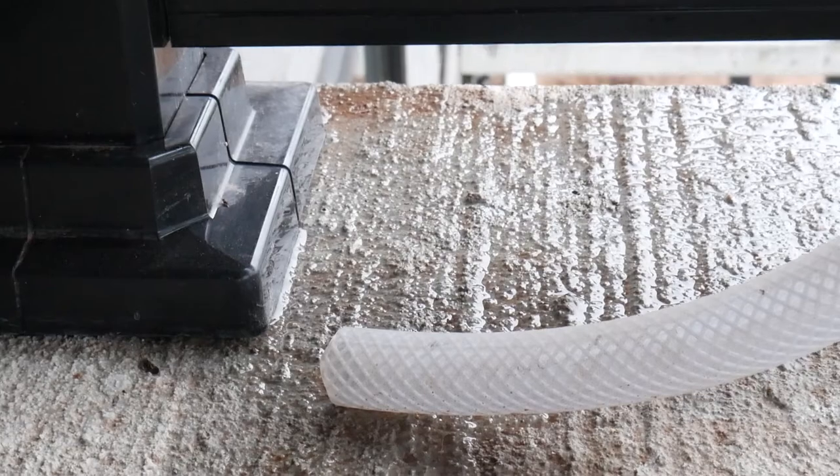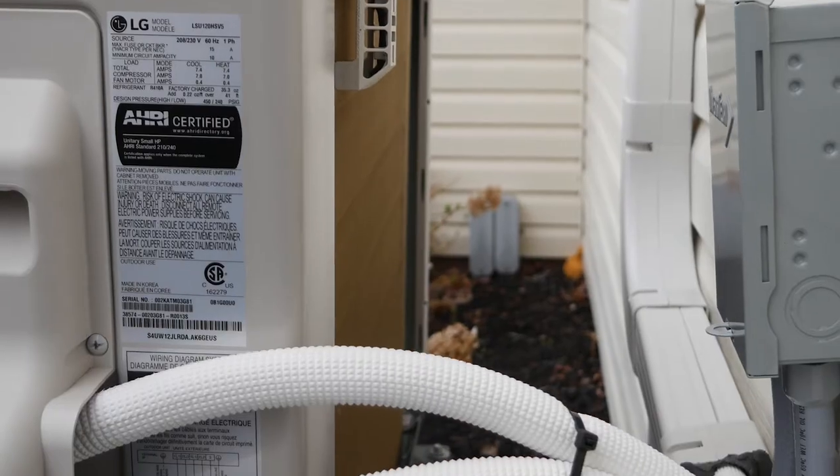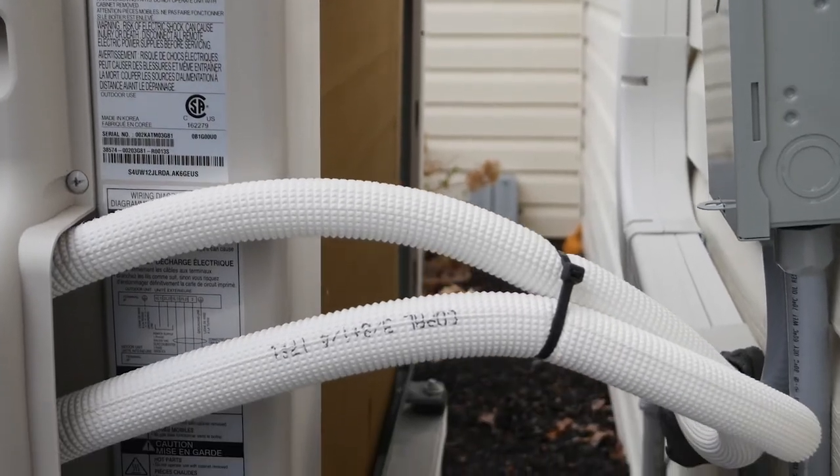The other thing you'll need to make sure is that there's no blockage or obstruction in the condensate drain. Condensation forms on the interior unit and that water needs to go somewhere. If you have a blockage, that water can back up into the home and cause water damage. That's it for the outside unit — let's head inside.